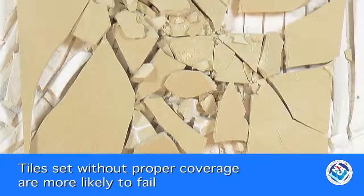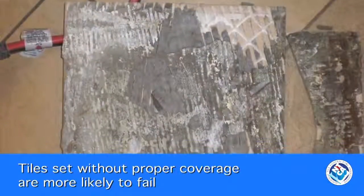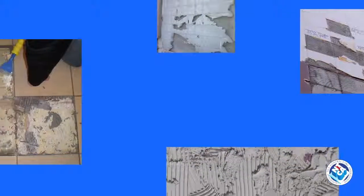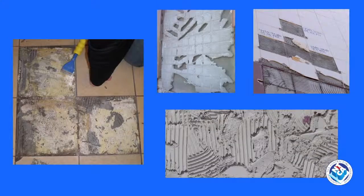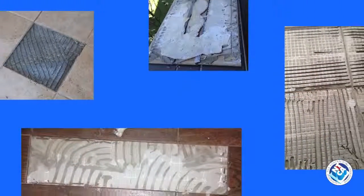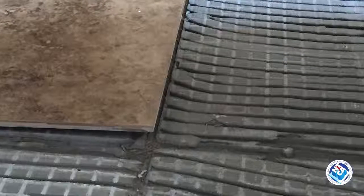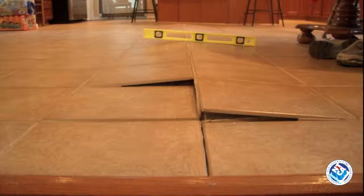In addition to impact and heavy loading, tiles set without proper mortar coverage are more likely to fail under many conditions — to name a few: substrate deflection, shrinkage or creep, thermal expansion in high temperatures, and freeze-thaw applications. A lack of perimeter or other movement joints affects even well-bonded tile, so imagine when half or even less of a tile is adhered.